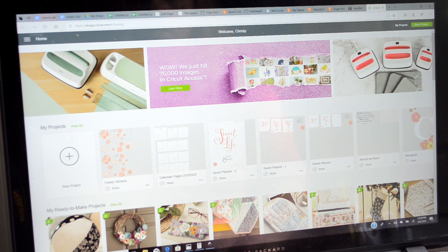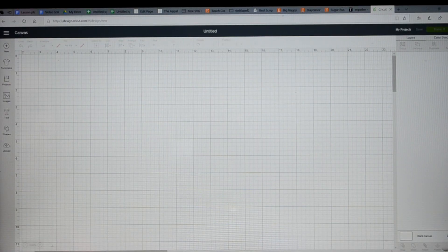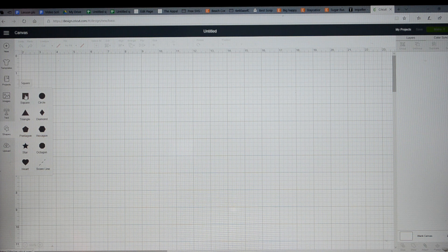The first thing I'm going to do when I get into Design Space is click on New Project. The process that I usually follow is: I will go into this button on the left that says Shapes, click on that, and then hit the square.